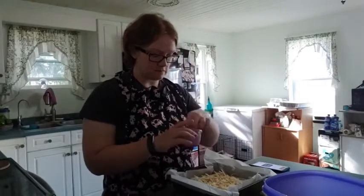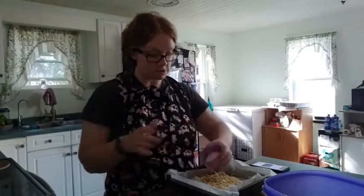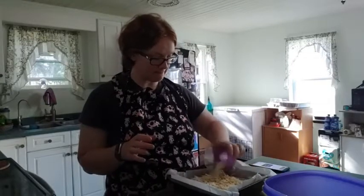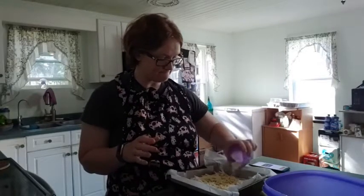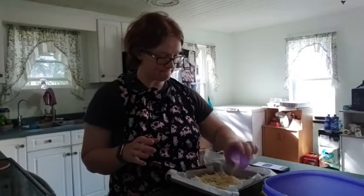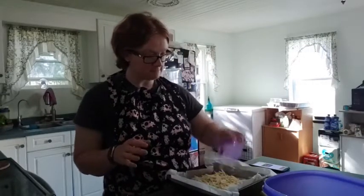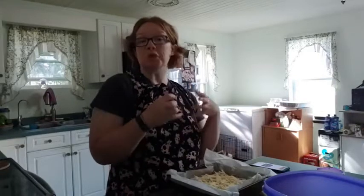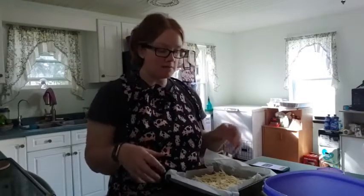And then we have a quarter cup of Parmesan cheese, and we're just going to sprinkle that on top. And there you go — that's your dip. Our oven is preheated at 400°F, and once it gets there I'm going to put this in the oven for 15 minutes, or until the cheese is melted and golden brown. For us that's 15 minutes, and then you have yourself some dip.